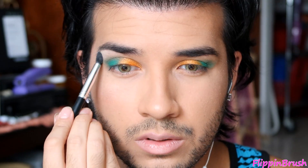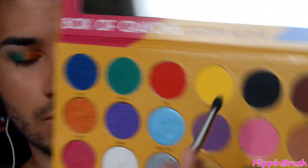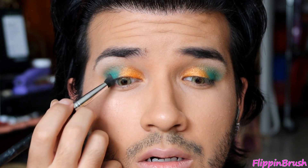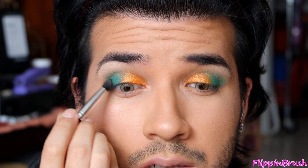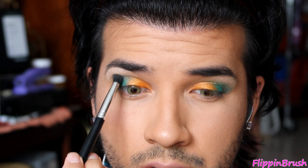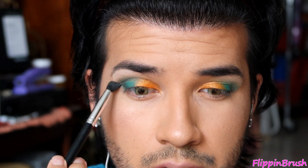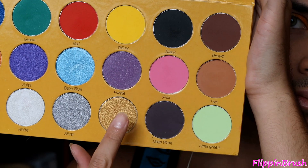I'm just gonna highlight my brow bone with a random highlight shade. Then I'm barely putting my brush into this black shade and with a light hand, I'm focusing it onto the outer V just to deepen it up a little bit.